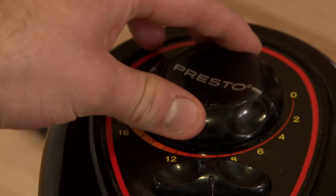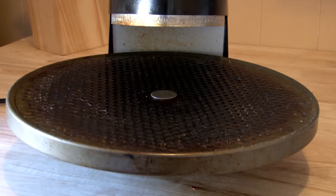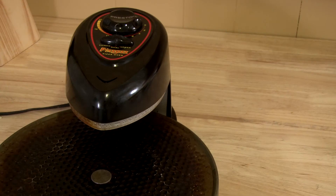Just place, twist, and listen for the ding. Get your Pizza Pizzazz now and never worry about burning your pizza again.